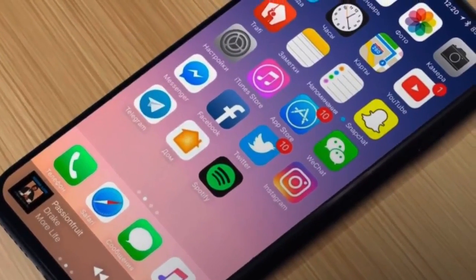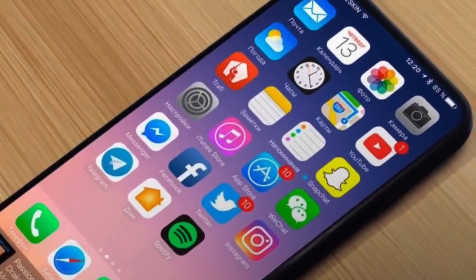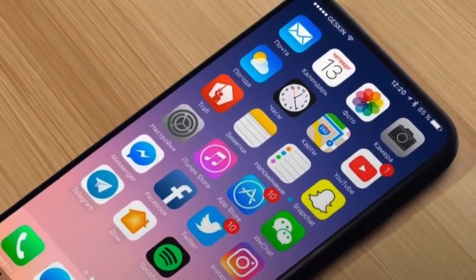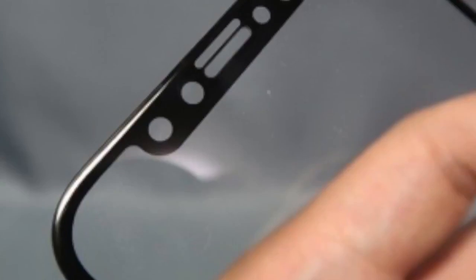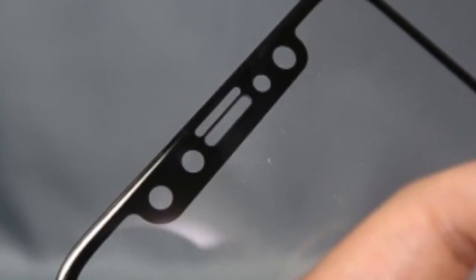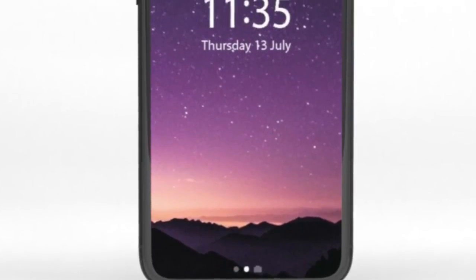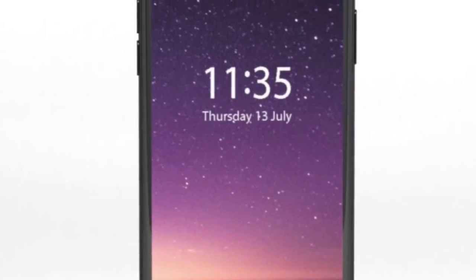Some reports even said that Apple has managed to successfully place an in-display fingerprint ID, but at this point it's difficult to make them in the millions. So a new report came out today straight from Apple's Asian supply chain to a well-known leaks player, Mako Takara, saying that Touch ID on the power button is not happening.